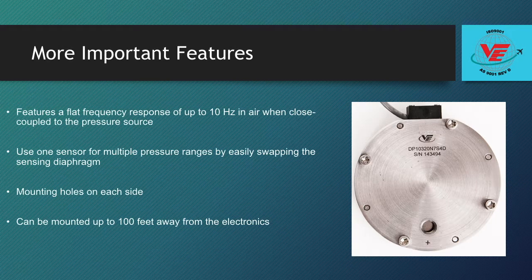The DP-103 features a flat frequency response of up to 10 Hz in air while close coupled to the pressure source. When connected to 5 feet of pressure tubing, the flat response drops to about 2 Hz but is still fast enough for most extremely low pressure applications.